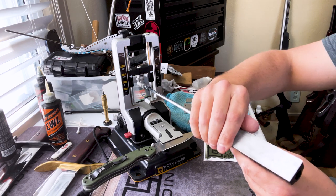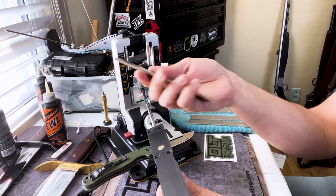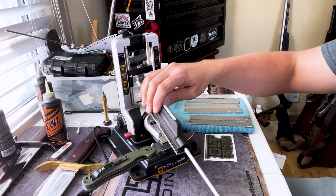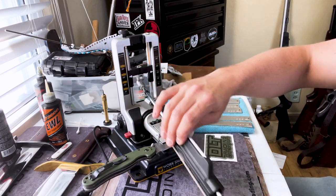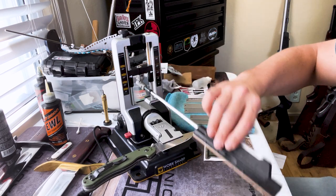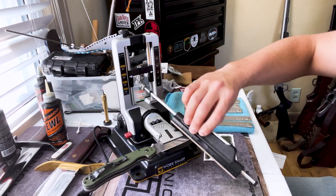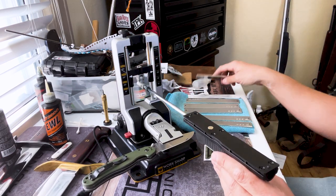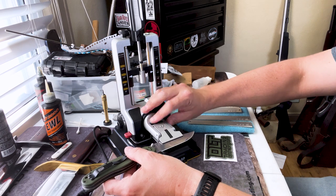Now let's talk about the strop. The strop is an amazing feature — it's a piece of leather backed with a magnet, so it attaches just like your stones. The important thing about stropping is you want to go one direction only. With the stones you're scrubbing up and down, but with the strop you don't do that because you'll destroy the leather. Go one direction, and it gives a nice polish on the edge and takes off any remaining burr.